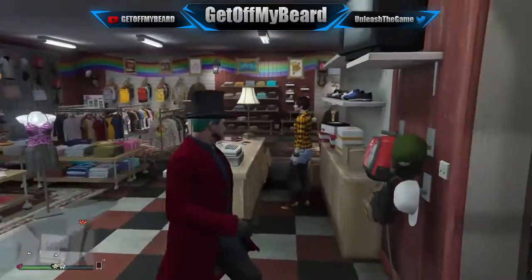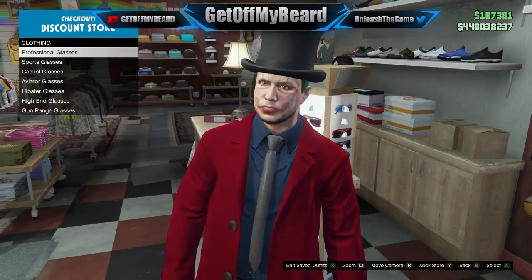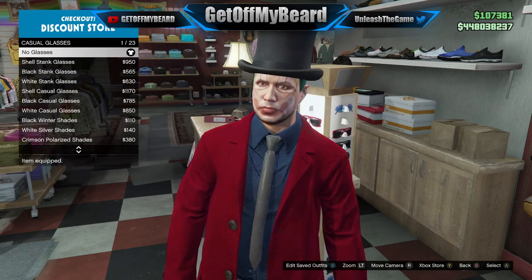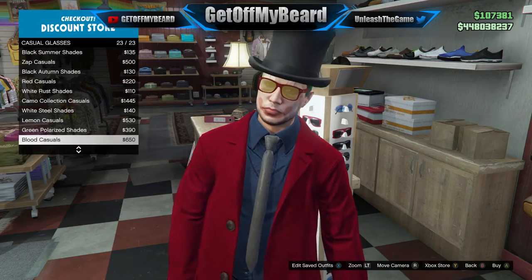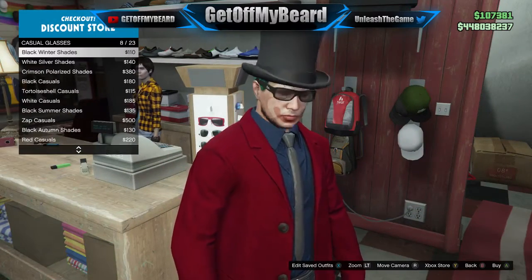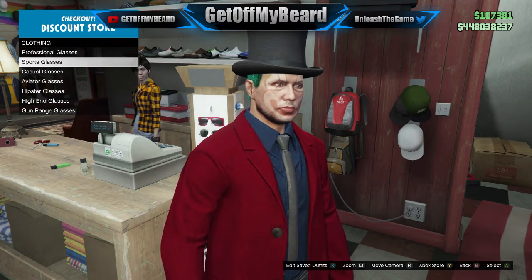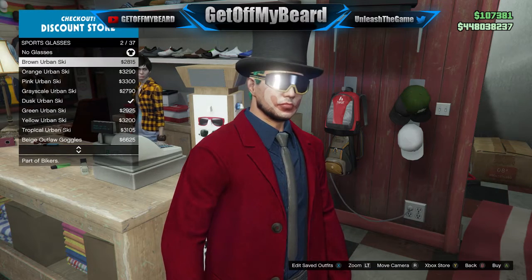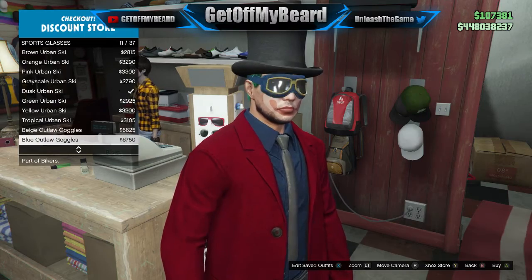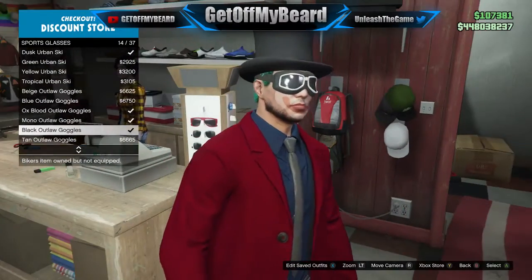Once again it's been your boy Get Off My Beard — I hope you enjoyed today's video and I will see you guys in the next one. The next upload is going to be an Overwatch video. Oh yeah, by the way, make sure to grab those Oxford goggles to really complete the Willy Wonka look from the Johnny Depp movies because they look absolutely dope.